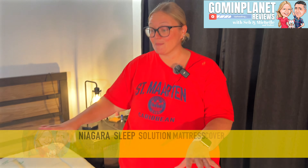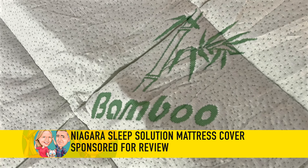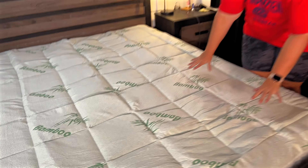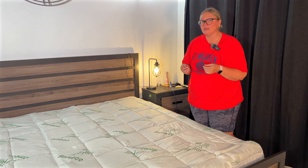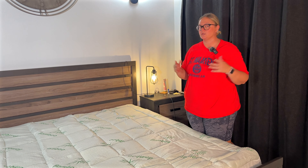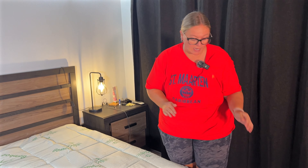Niagara Sleep Solutions sent us this mattress topper for our review and it is viscose made from bamboo. I wish you could feel this — it is so soft. It is breathable and it's also sweat absorbent, which is really great because I am a sweaty sleeper, especially with those hot summer nights coming up.